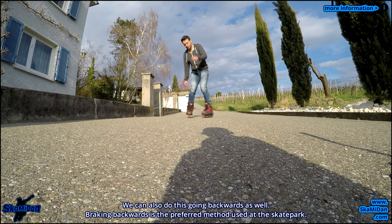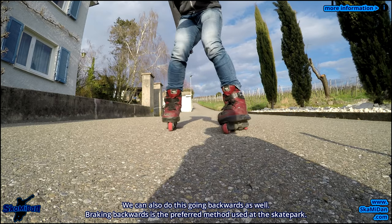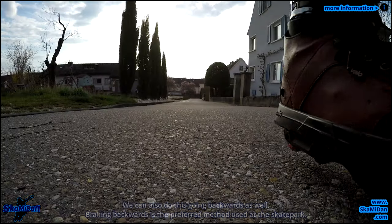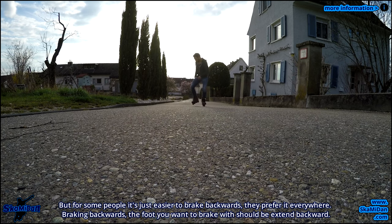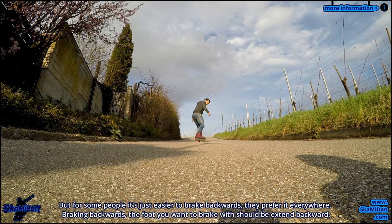Lean back as far as you feel comfortable, and the foot you want to brake with should be extended forward. We can also do this going backwards. Braking backwards is the preferred method used at a skate park, but for some people it's just easier to brake backwards and they prefer it everywhere. Braking backwards, the foot you want to brake with should be extended backward.